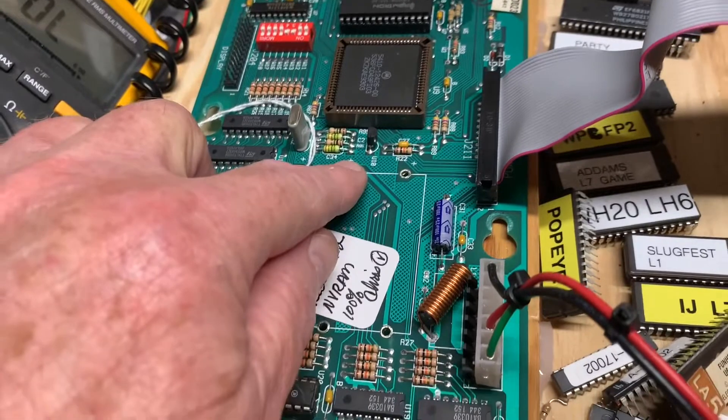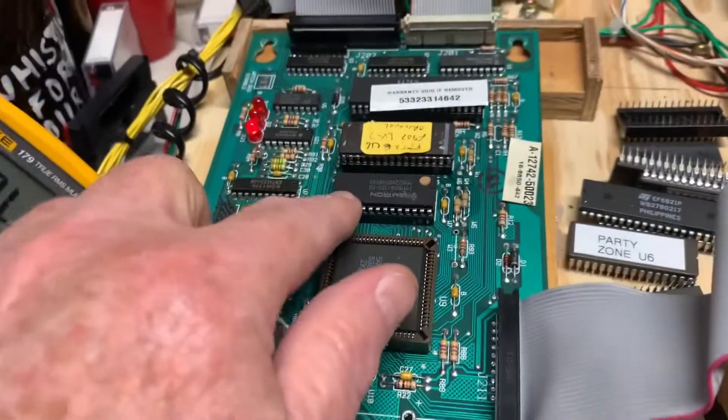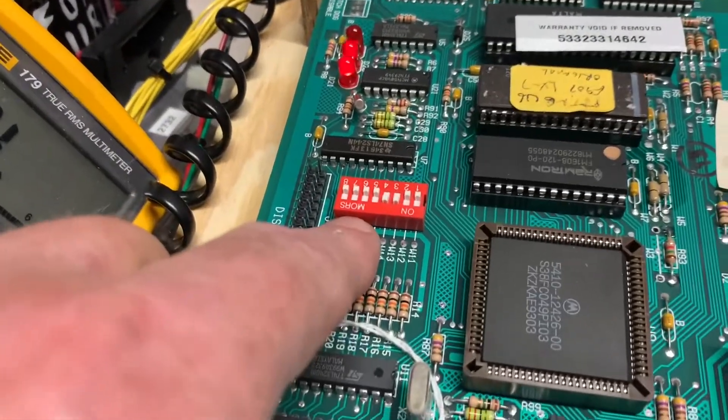I installed a lower voltage reset generator, replaced this 5-volt filter cap, and replaced this header, installed VRAM, and what I always like to do is set these switches to USA 2 so it comes up correctly.